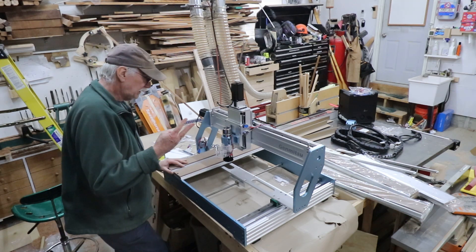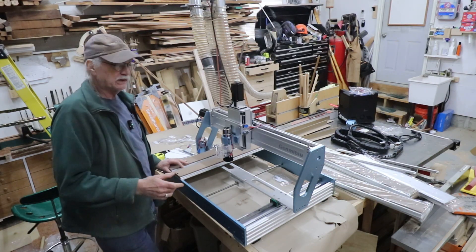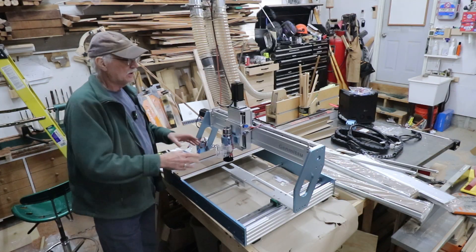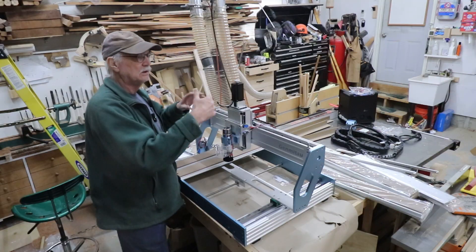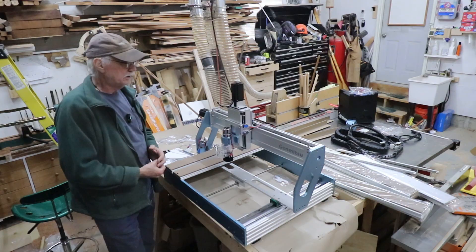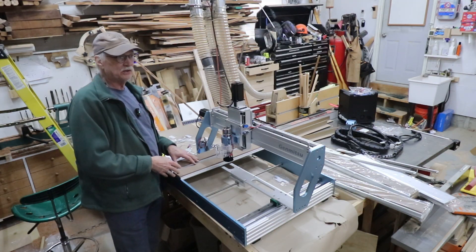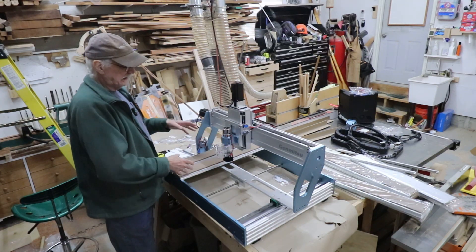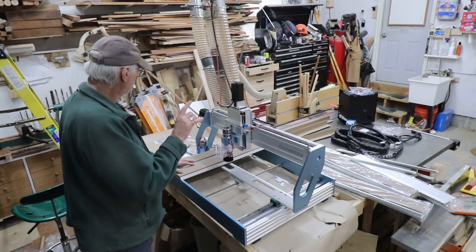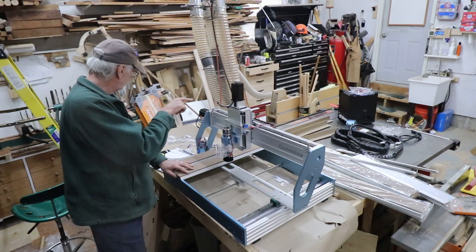I'm going to put a link to three videos from a gentleman in Australia - Roger Webb, I think his name is. He does a really great three-part series on assembling the mechanical parts, assembling the electronics and wiring parts, and then setting it up and testing it for the first time. I was going to link his videos because I wasn't going to do a full unboxing video - I was just going to do bits and pieces. But there it is - it's biggin'.